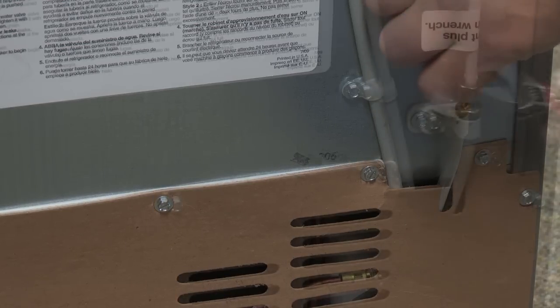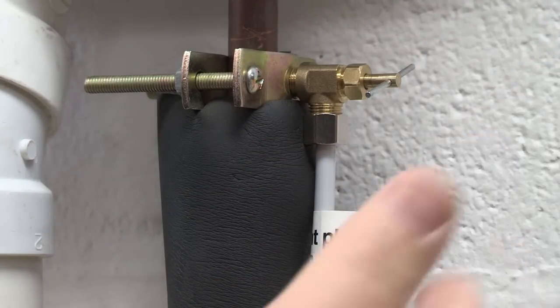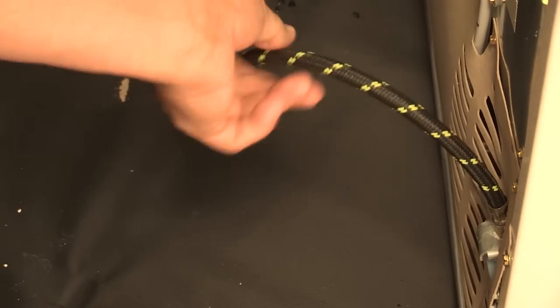Connect the refrigerator to the water supply and make sure the water shutoff valve is fully open. A kink in the water line can reduce water flow, resulting in decreased ice production, small ice cubes, and/or hollow, irregularly shaped ice. Straighten the water line.